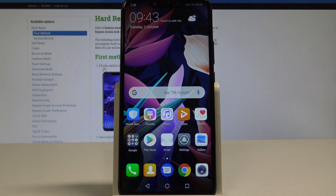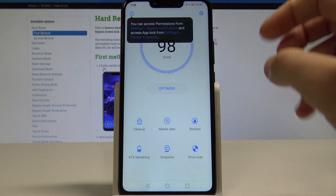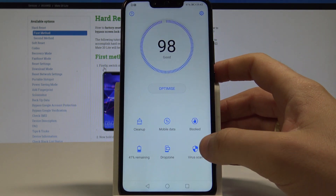Here I have a Huawei Mate 20 Lite, and let me show you how to perform a virus scan on the device. To start, go to your home screen, then find and select Phone Manager, and choose Virus Scan.